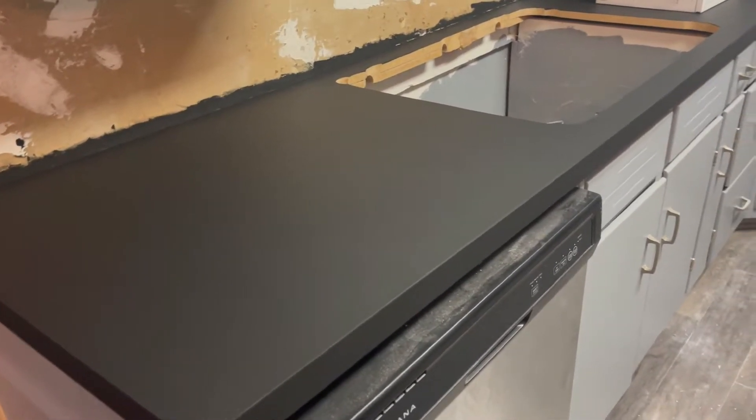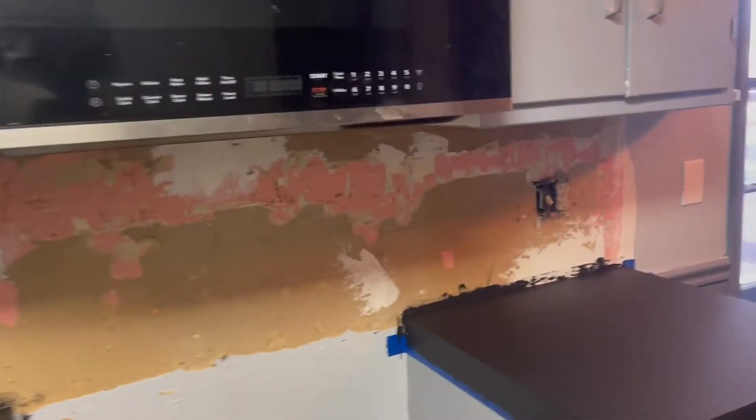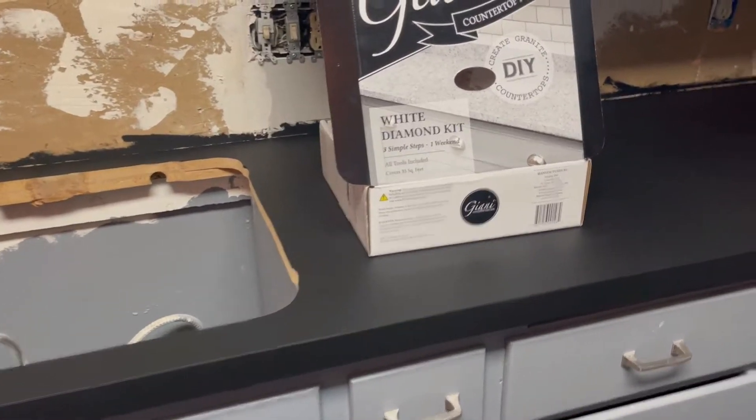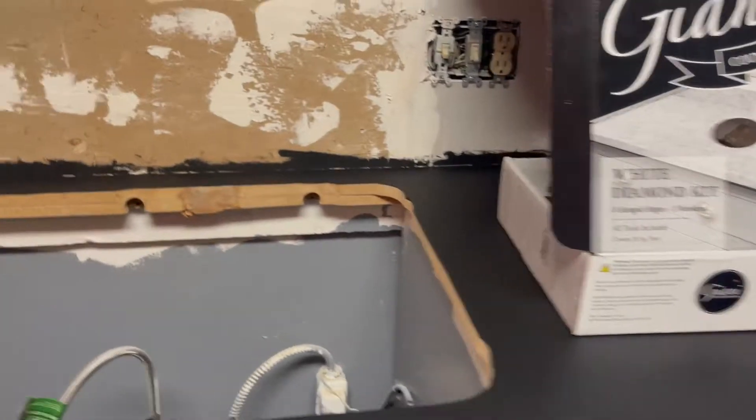I've gone through and done step one, which is a flat black primer. It's pretty simple — you clean the counters off, let them dry, then it comes with a foam brush and you brush all the edges in all the way around. Make sure you tape up to get clean lines, and then it's got a roller and that's what you roll the flat on. It says it does 35 square feet — I think I have a little more than 35, but that's counting the backsplash too. I don't have a backsplash; mine's all tile.